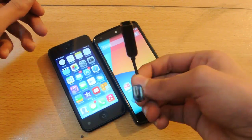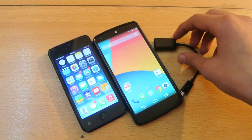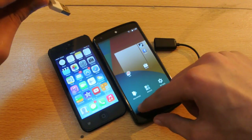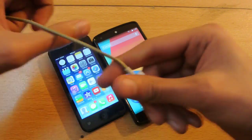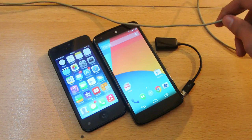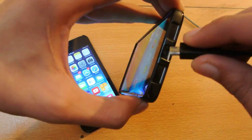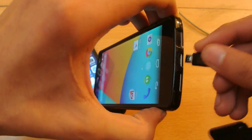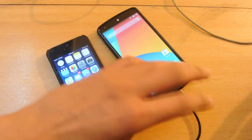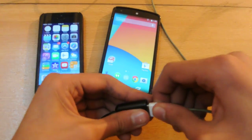Also, in order to connect the iPhone to the Android phone, you're gonna need the USB cable of your iPhone. What you're gonna do is plug the OTG cable into your Android device — this is the Nexus 5 — and this is the iPhone 5 here.